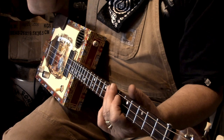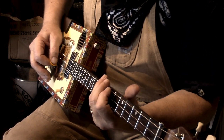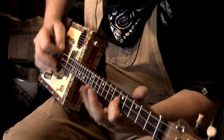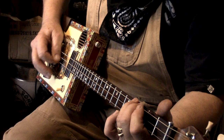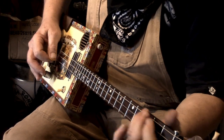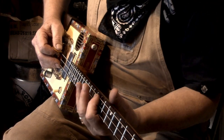You can see the difference between letting the notes ring out and then damping it. Then you drop back down to that original riff, and then we go to the seventh fret and sort of repeat what we were doing here.